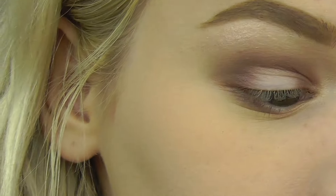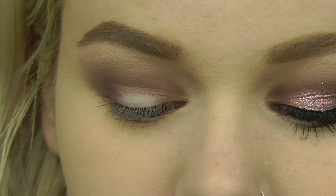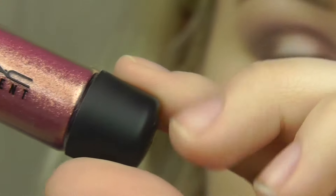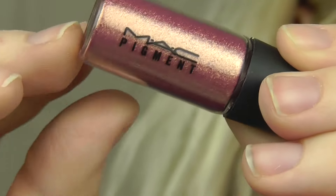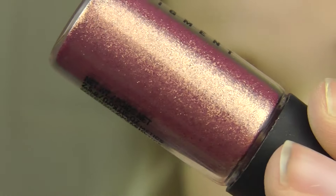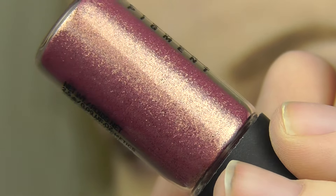After that I'm going to be taking this MAC pigment in the shade Rose — it's a pink pigment with a gold reflect to it. It's a really pretty pigment.